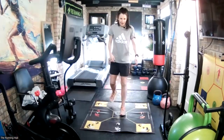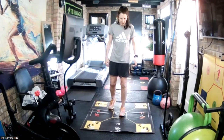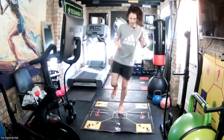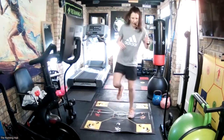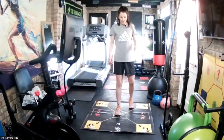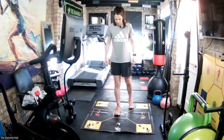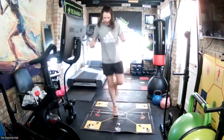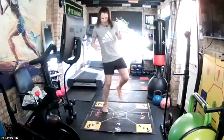Side hops to the left, left foot. Going in five seconds - we're almost there. In three, two, one, go. And rest. Right foot to the right. In three, two, one, go. And rest.